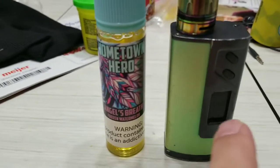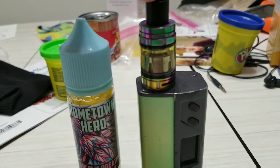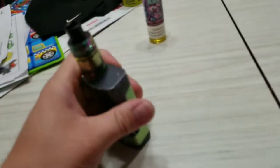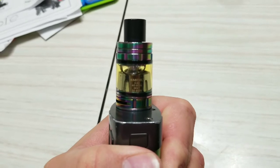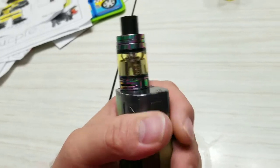This vape mod — I don't remember exactly what it is — but this is a baby beast tank with a Q2 coil inside, which ranges from — I don't know if you can see it there — 55 to 65 watts is at best, and 40 to 80 is what I can go to. Wouldn't recommend it because that could ruin your coil at the higher ranges.